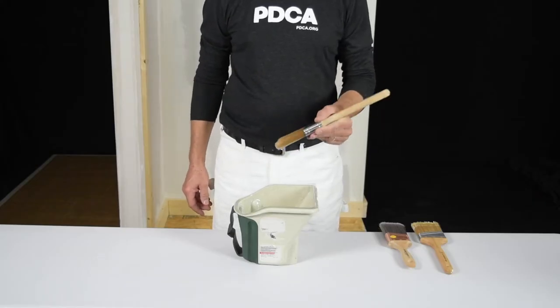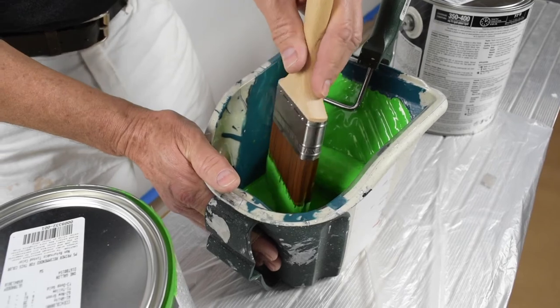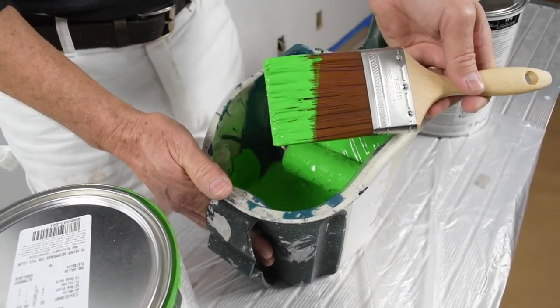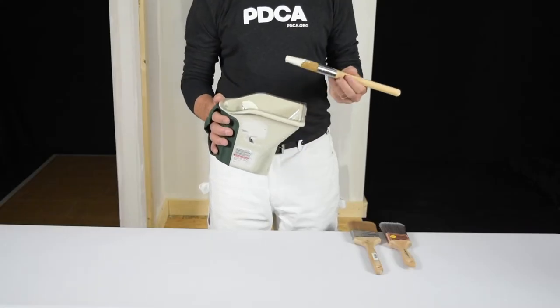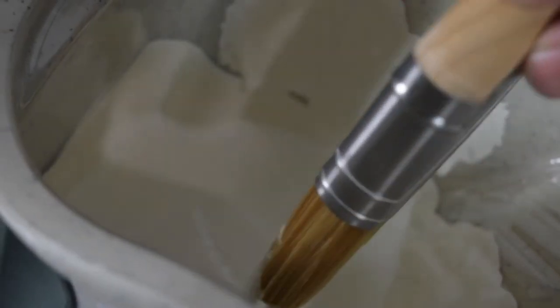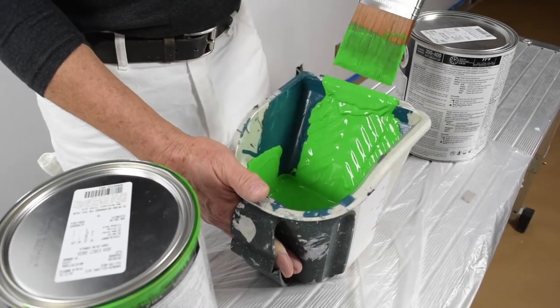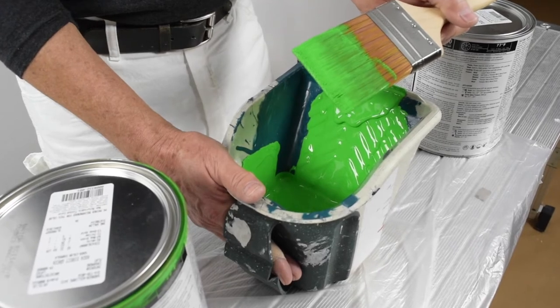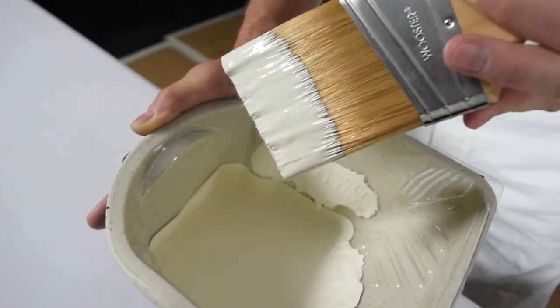Trade best practices — brush loading. First, hold the brush like a pencil, not a shovel. Keeping your fingers on the ferrule will give you better control. To load the brush, dip the bristles only about half to three quarters of the bristle length. This will make it easier to control the paint and be a neat painter. Next, lightly tap the loaded bristles against the inside of the can to control the paint and help limit dripping. Don't drag the brush against the lip of the can to remove excess paint — that removes the paint you just loaded. It just takes a couple of taps to knock off any excess, and you'll still have a fully loaded and very productive brush.